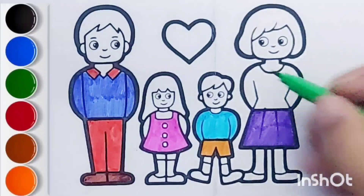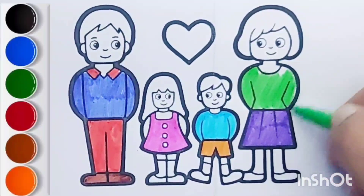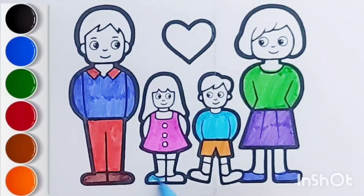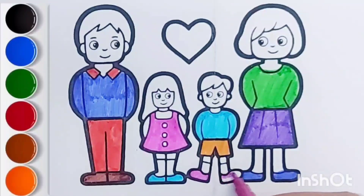Old MacDonald had a farm, E-I-E-I-O, and on his farm he had a dog, E-I-E-I-O, with a woof woof here and a woof woof there, here a woof, there a woof, everywhere a woof woof. Old MacDonald had a farm, E-I-E-I-O.